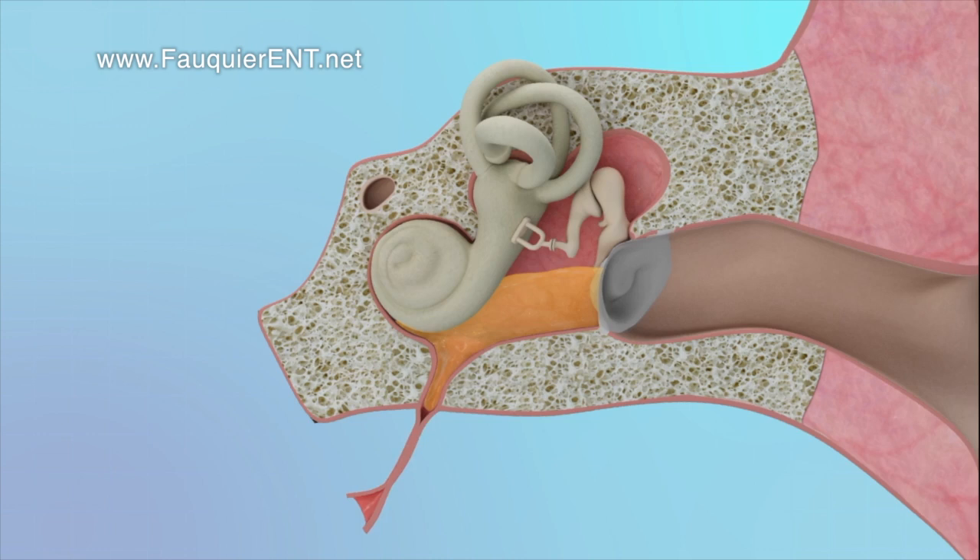If any fluid is present, each time the ear is popped, the fluid drains out of the middle ear, resolving any hearing loss that may be present because of the fluid. With good middle ear ventilation through ear popping, it will also minimize ear infections and decrease the need to have ear tubes placed.